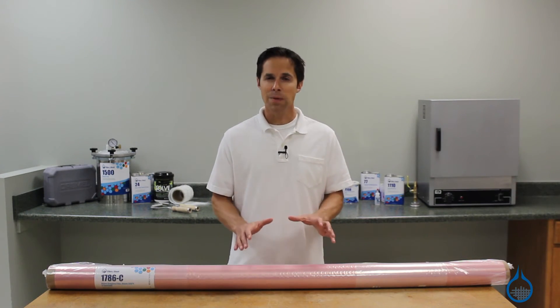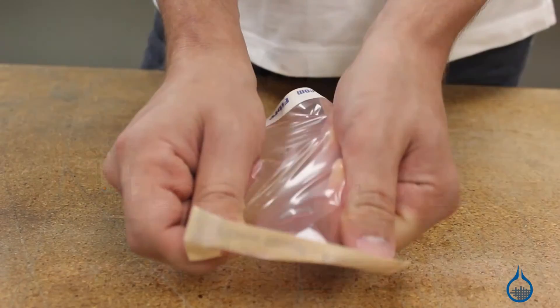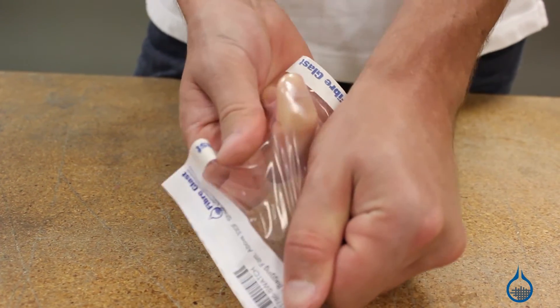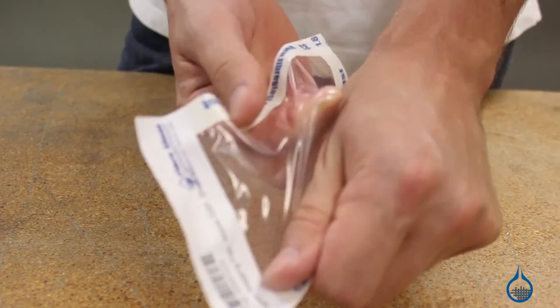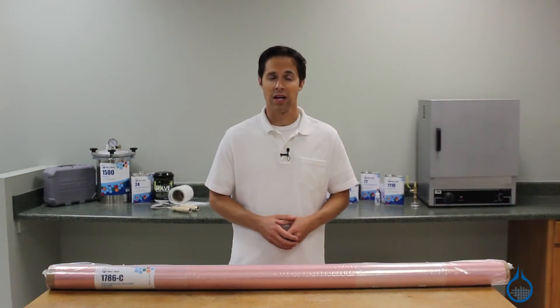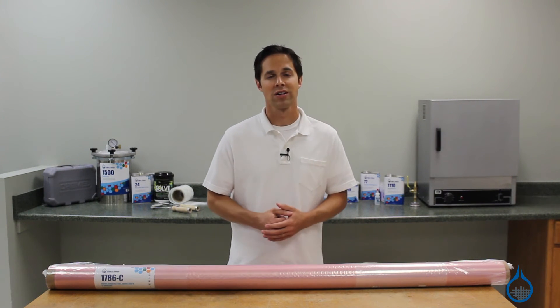Keep in mind that while nylon bagging film offers durability and stretch, it does not stretch easily. You may need to create pleats in your bag for parts with complex shapes. You can get more details on our complete selection of vacuum bagging materials on our website or when you watch our product spotlight videos.